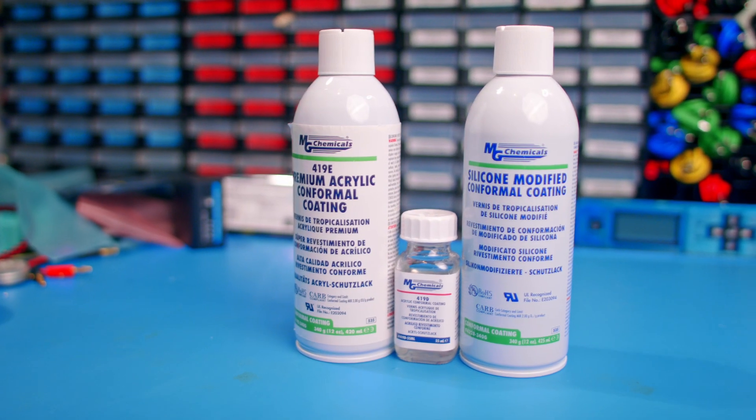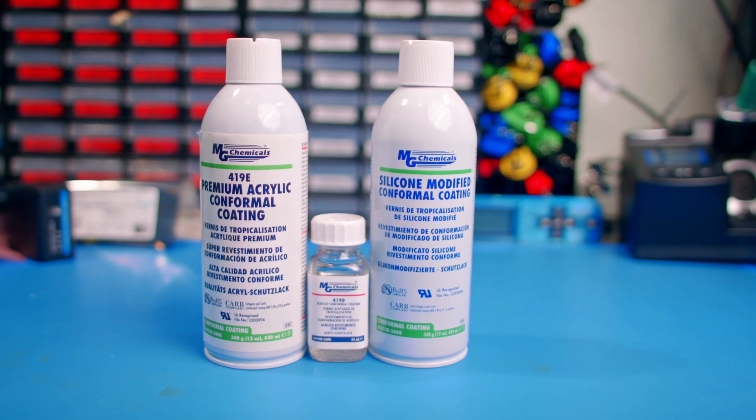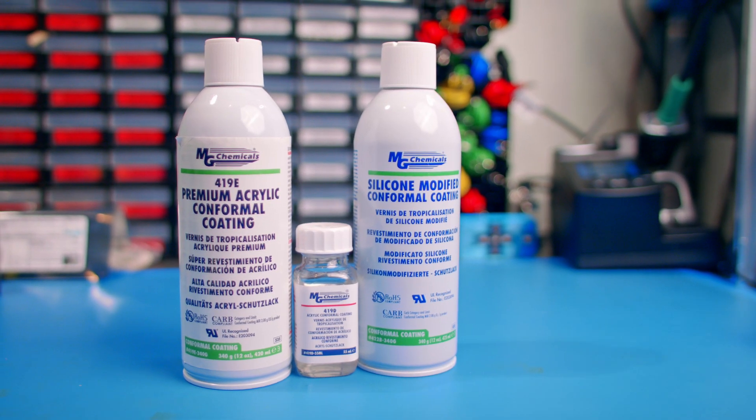I'm Mark Karras, one of Altium's industry expert consultants. Thanks for joining me as we explore conformal coating. If you have any questions along the way, please leave a comment on the video.